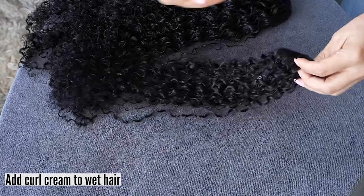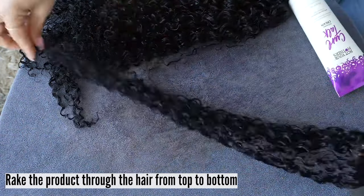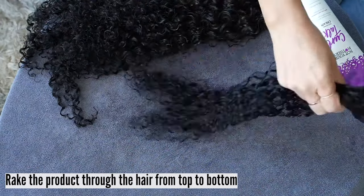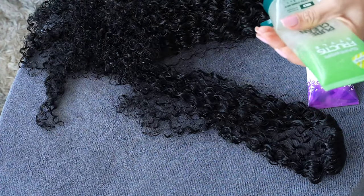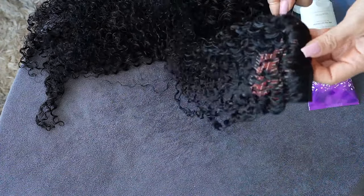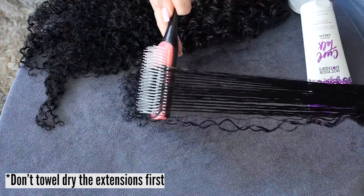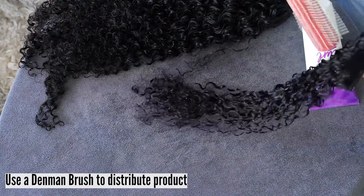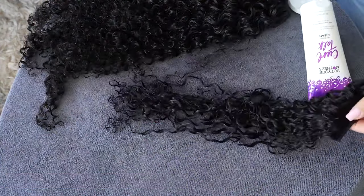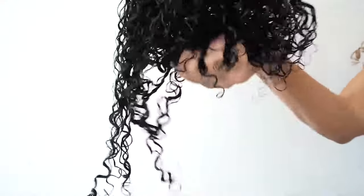Add a small amount of curl cream to each weft — about a quarter size lightweight defining cream. Rake the product through the hair from top to bottom. After you have added the cream, add a medium hold gel to the damp hair extension set. Note: you don't want to towel dry the set first as this will remove moisture. Use a Denman brush to further distribute the product and for added definition. Rake and scrunch, then scrunch the excess water with a microfiber towel.